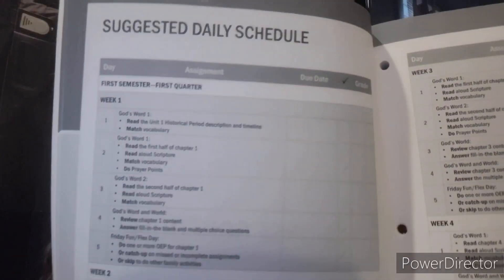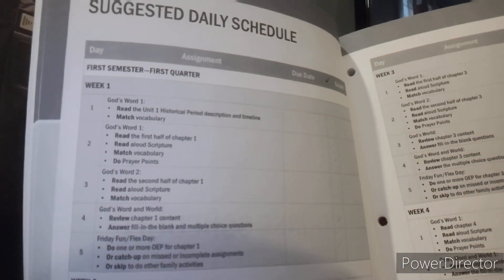As part of the sixth grade core curriculum set, you also get a workbook that corresponds with the textbook. I believe you can order each independently — you could order just the textbook if you didn't want the workbook. The workbook starts with background information for you as the mom: an overview, what we're actually doing in this course, scheduling ideas, how to break down your units, and grading tips. There's a suggested daily schedule that breaks down all of the assignments, and it is all very well laid out — week one, week two, week three, week four — all following the same system.